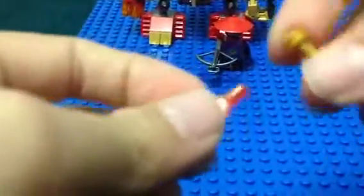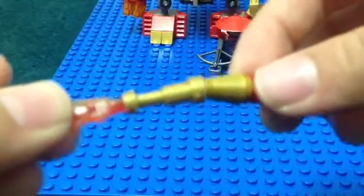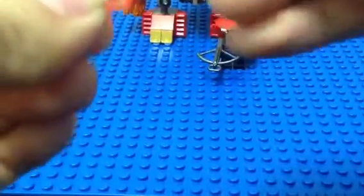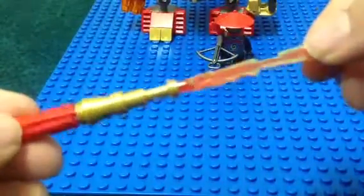As you can see, Kai has a telescope piece. Let's reverse this around. Here it is — the sword that you can put on the fire mech.